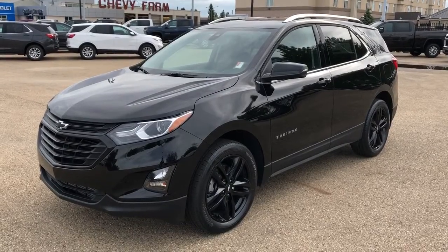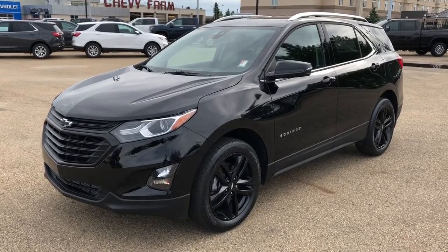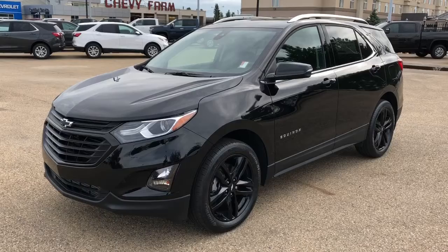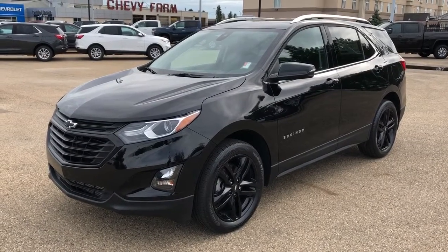Thank you for joining me for this video walk around of the 2020 Chevrolet Equinox. Please subscribe to our YouTube channel for more daily Chevrolet videos and we hope to see you in at Westgate Chevrolet sometime very soon.